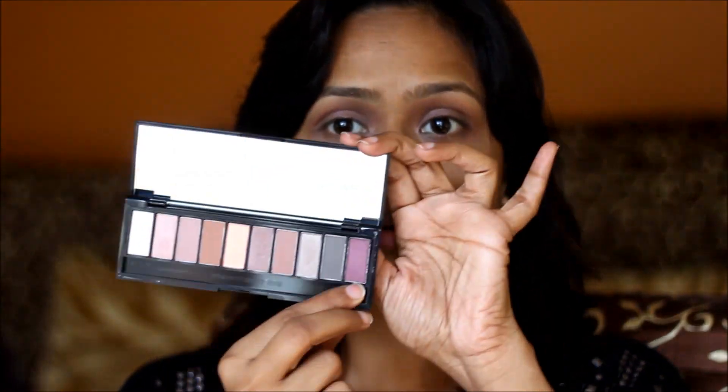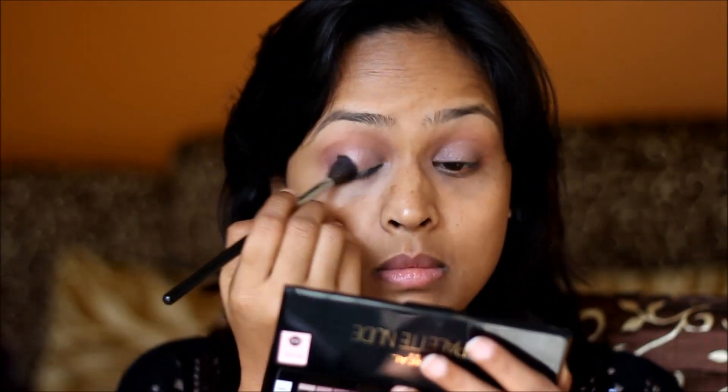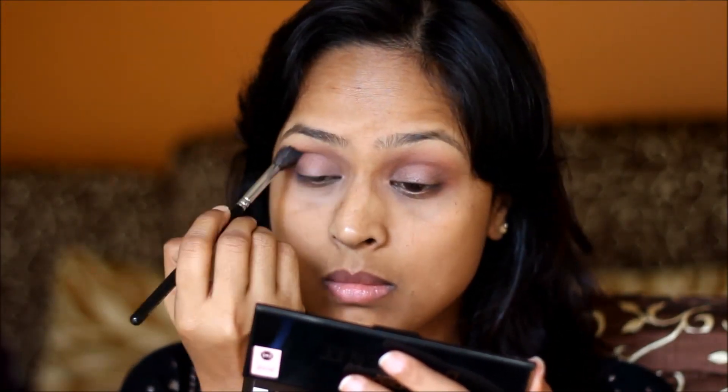Next, with the same fluffy brush, I'm going to take this plum eyeshadow and place it on the outer corners. Then this dark taupe-ish grey matte colour and I'll place it in my outer V. L'Oreal Super Liner.